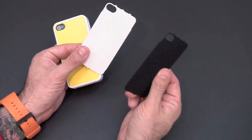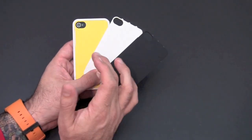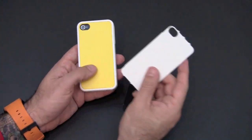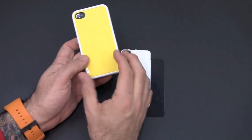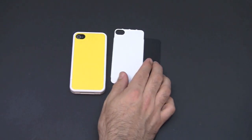So you get a nice variety of both color and material with the case. If you prefer soft touch, one day you can put the black one on. If you prefer the glossy look, you can put the yellow or the white on — a nice wide range of both colors and finishes.